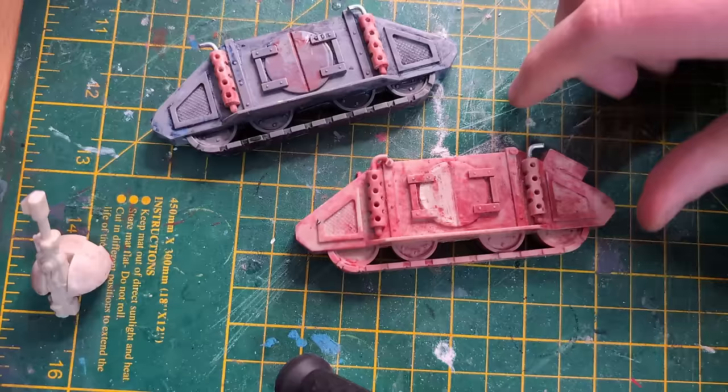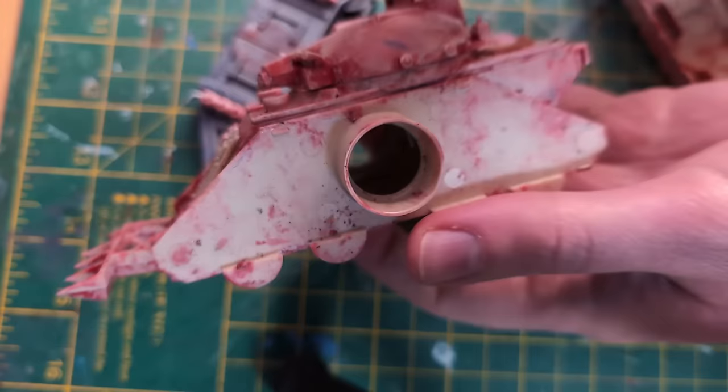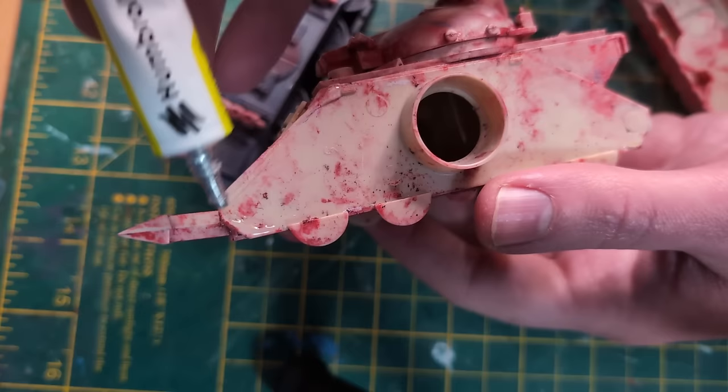With the exhausts fixed, I glued them onto the tracks, trying my damnedest to keep them in line with each other. You'll notice the spare track is grey plastic, but the original is cream coloured. It's interesting to see how GW changed their colours of plastic over time. If anyone knows when they moved from cream to grey, do let me know in the comments.